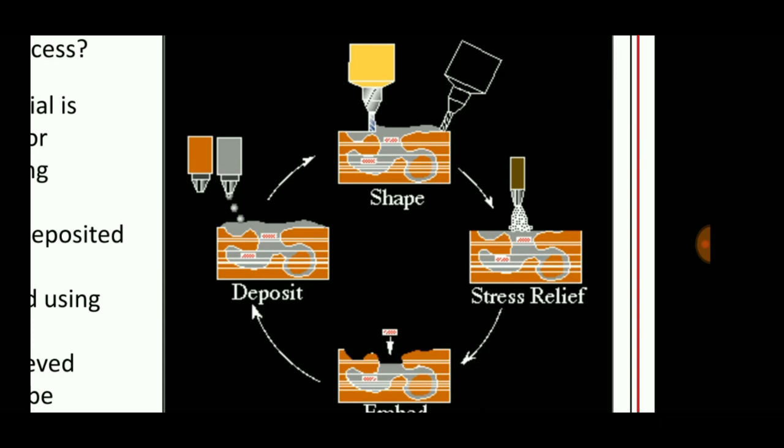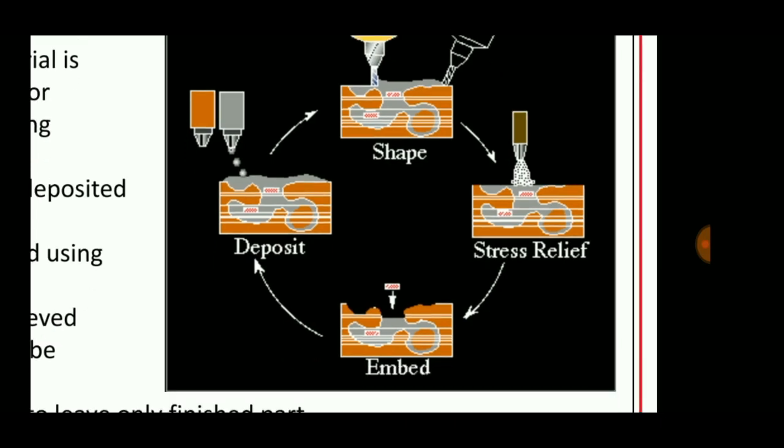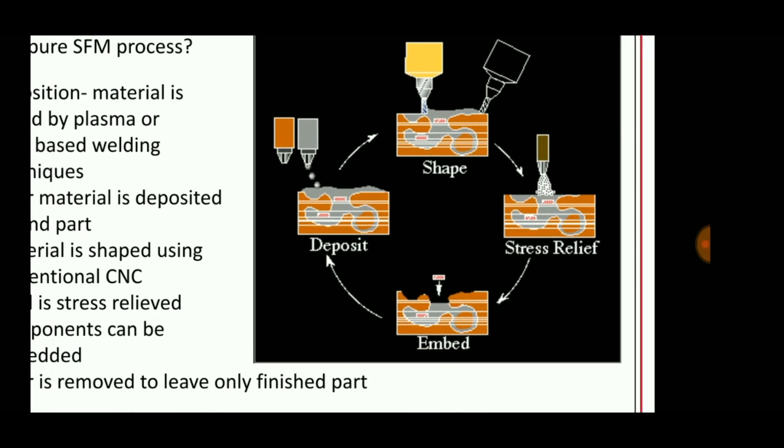The process consists of four stages: the deposited material is inserted, filler material is coated over it, CNC is used for shaping operations and stress relief operations, and finally embedding is done.